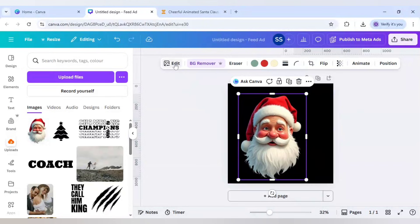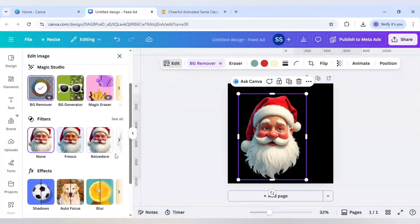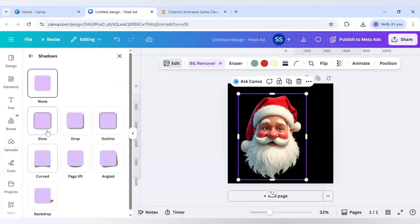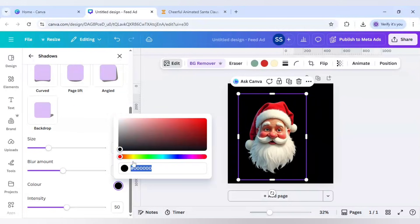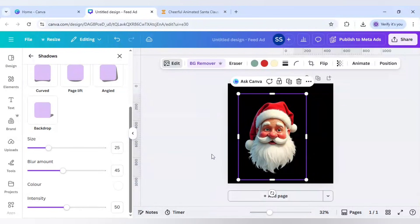I'll click on Edit, scroll down to find Shadows, click on Glow, and scroll down to change the size to 25, the blur amount to 45, and the color to white (six F's). Keep the intensity at 50, then click outside the canvas.